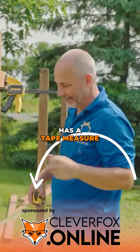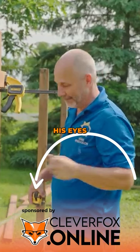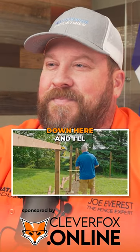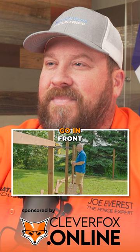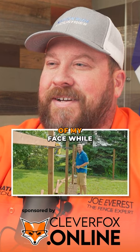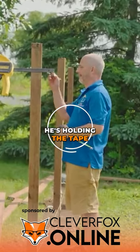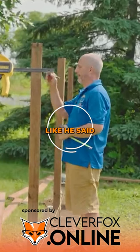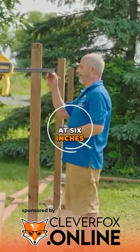He literally has a tape measure in his hands. Why he's saying he's lining it up with his eyes, I don't know. So what I'll do is come down here and just go in front of my face. While he's holding the tape measure, if these posts are all set to height like he said they were, just measure down 6 inches and you're done.